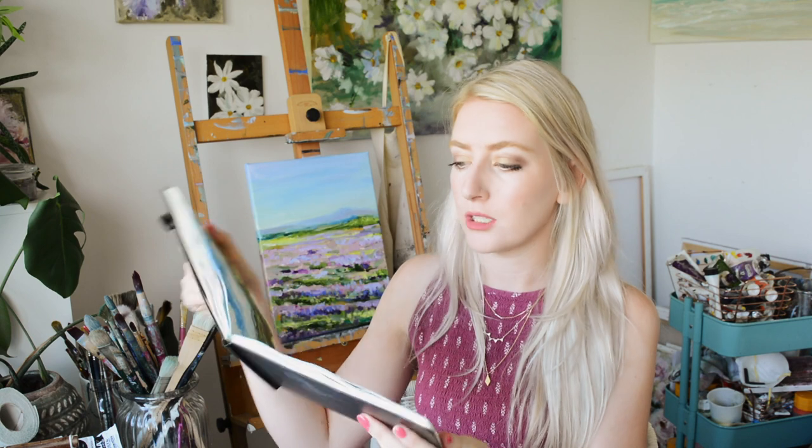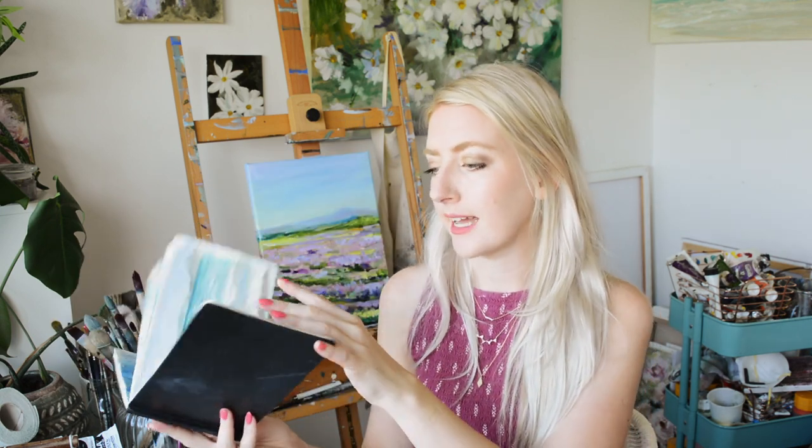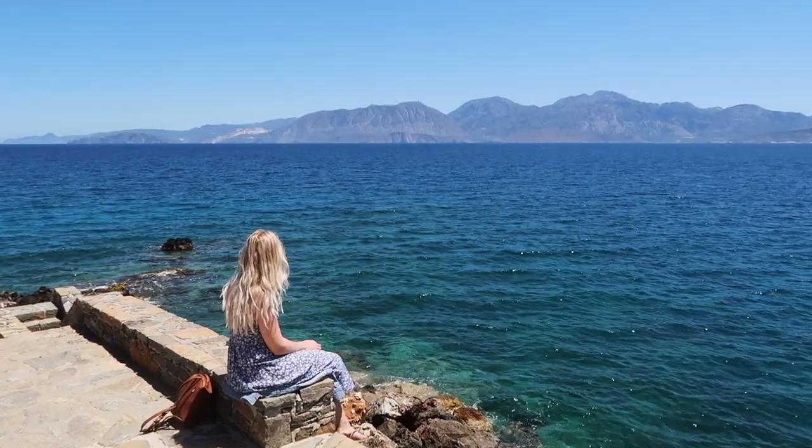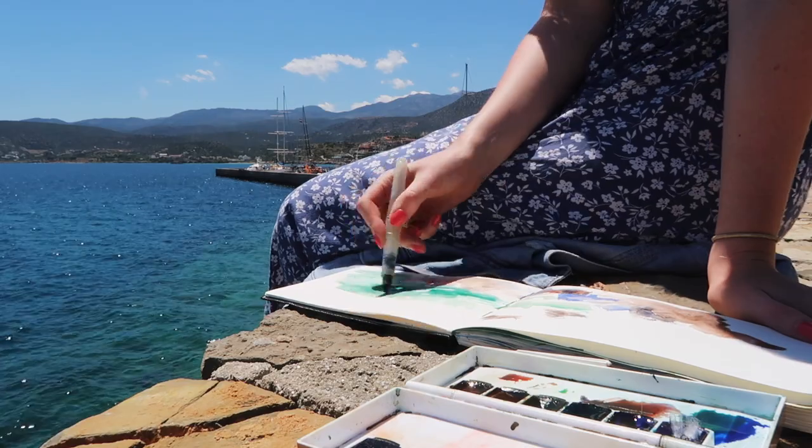Moving on to sketchbooks, I like the Moleskine Watercolour sketchbook, which is this size. This is the watercolour album Cold Press, 200g paper, and the size is 21x13cm. So that's how big that is, which is perfect. It fits in my little holdall suitcase and it can even fit in your handbag. And the pages are pretty nice as far as sketchbooks go. This is the one I've just recently filled up, so I would really recommend this sketchbook if you're travelling out and about.